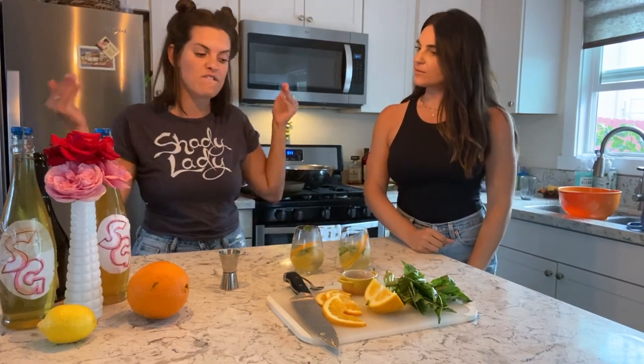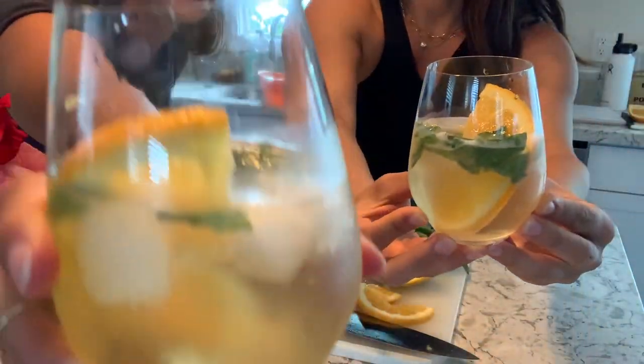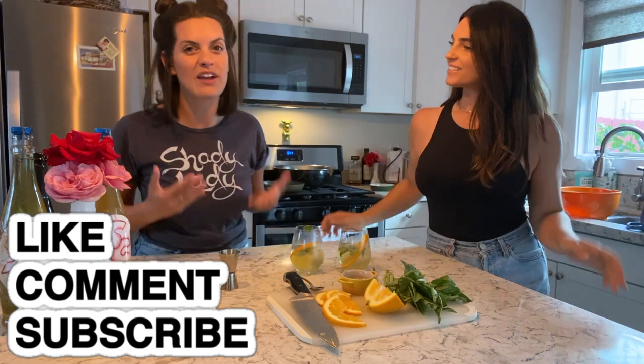At the end of this episode, you are going to be able to make yourself this freaking delicious drink. So stick around! You're not going to want to miss it! And most importantly, we're going to show you how to make limoncello from scratch, orange cello from scratch, and then tie it all in with a cocktail. And a bunch of other crazy stuff!